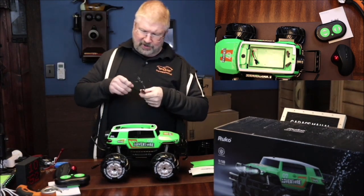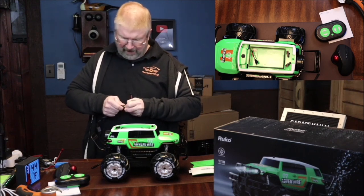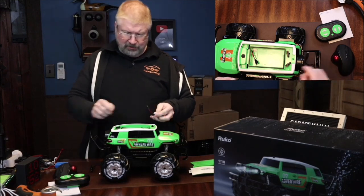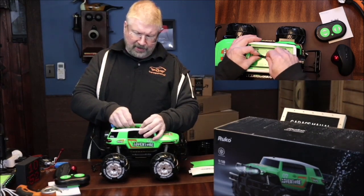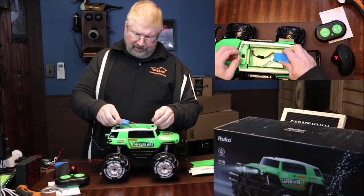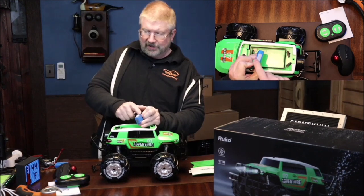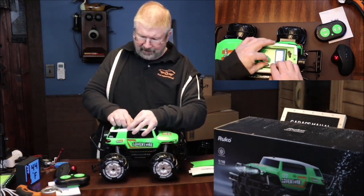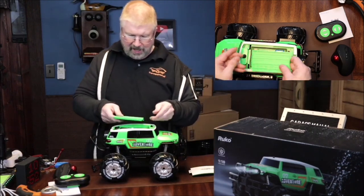Alright, so let's disconnect this battery from the charger. I like that it gives you two chargers so you can have two batteries charging at the same time, so you are ready to go. This is going to be the black connector that it hooks up to — snap that in. And it has a little velcro piece right here — you can see the little velcro on the battery — snap them together, and that way it's going to keep that nice and locked in place.